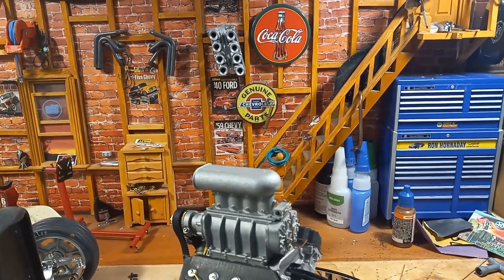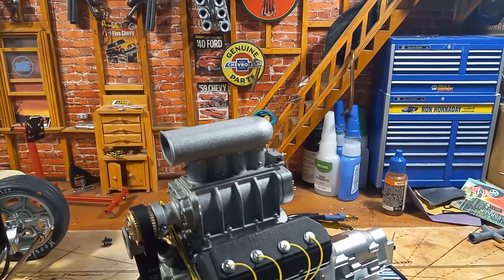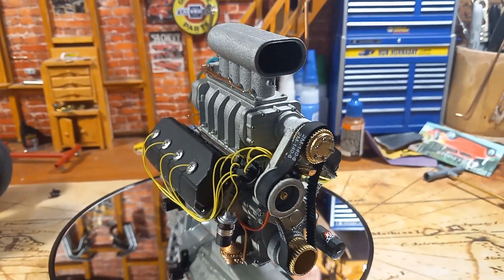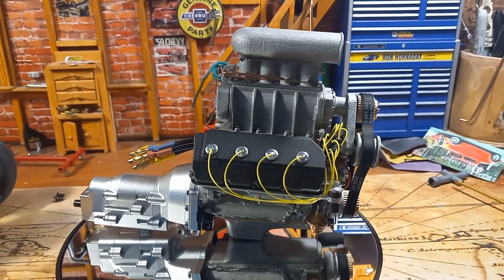Hey, YouTube friends! I've got something nice to show you — something different on this creation. I want to show you the engine that I just finished detailing. It's going to go into my next build. This is a 426 Hemi, 1/8th scale.